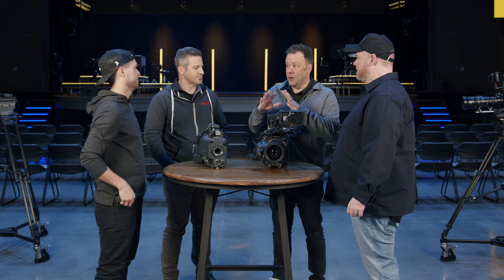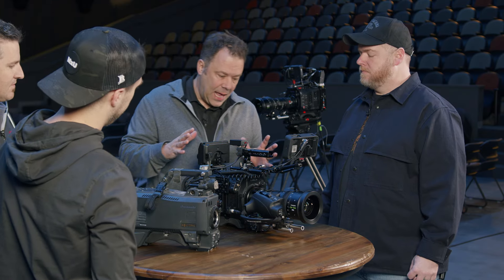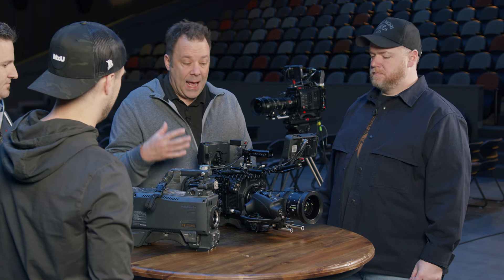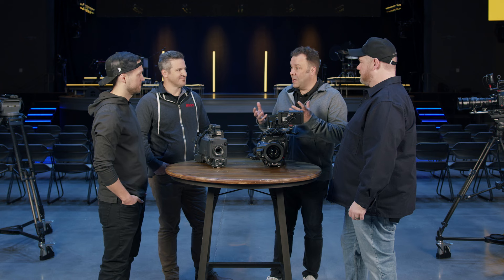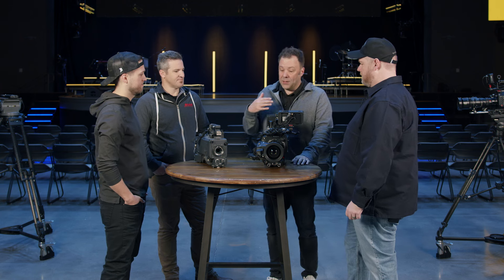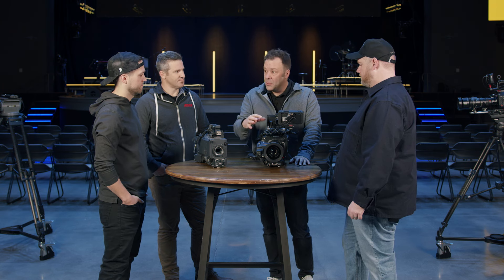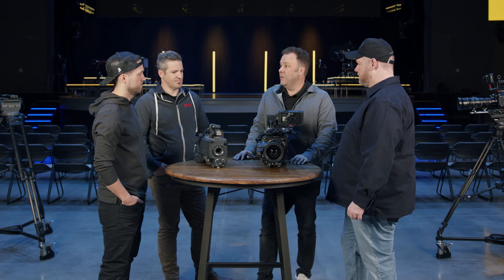We're going to take a few minutes and just talk about general camera anatomy. When I walk up to this camera, I see a lot of buttons and switches and dials and knobs, and this is pretty intimidating. So when I'm thinking about a volunteer walking up to a camera for the first time, I think it's important for them to have an idea of what the terms are, what the actual pieces and parts of what they're looking at are, and what they do.